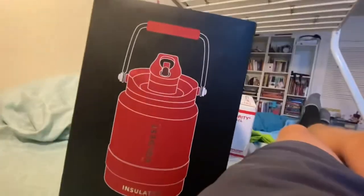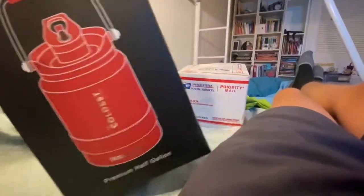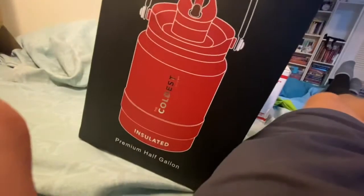3, 2, 1. There it is. Yes! Yes! I'm so happy to finally own a crimson red half gallon, because I already have my crimson red 21 ounce bottle, which I already unboxed.